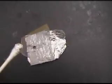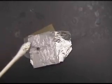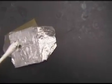I punched a hole of 2-sixteenths of an inch in diameter in a mask constructed of duct tape and aluminum foil. I used this mask to apply a gallium-indium eutectic cathode.